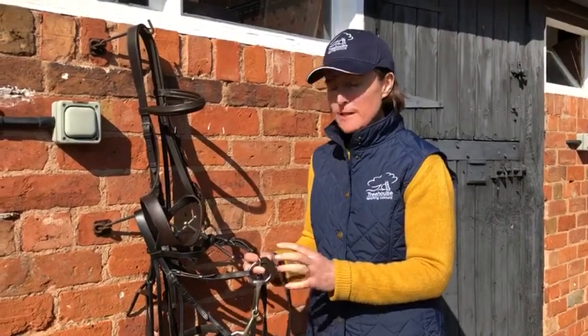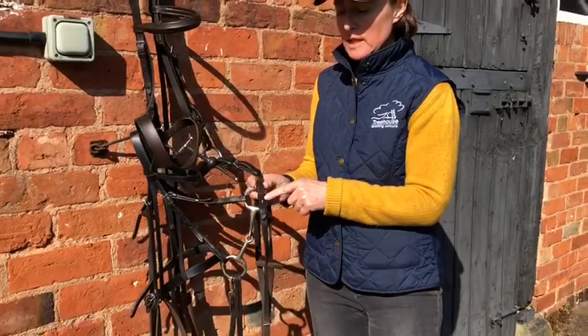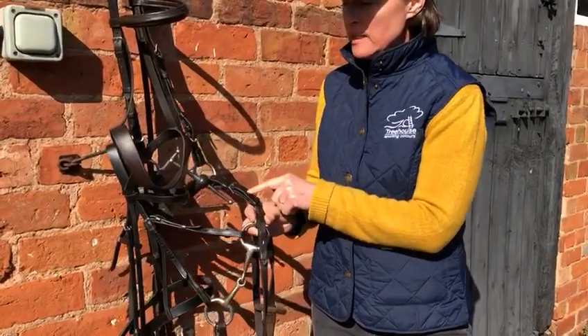This is the difference between a billet and a buckle rein. This is a billet — as you can see it looks like that — and this is a buckle rein.